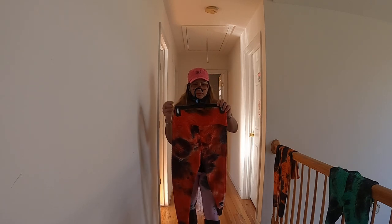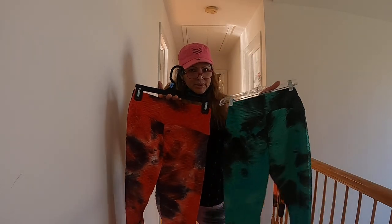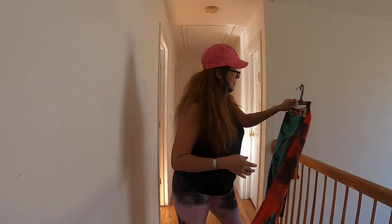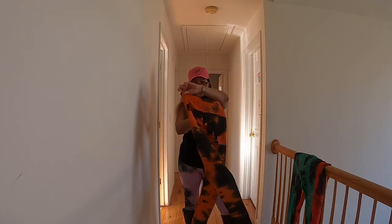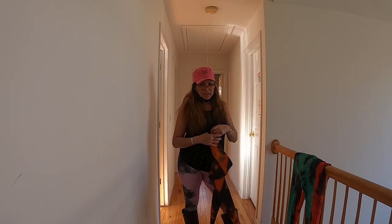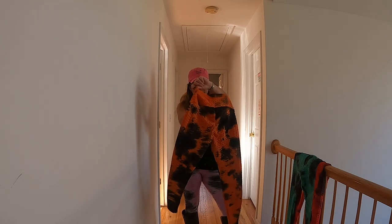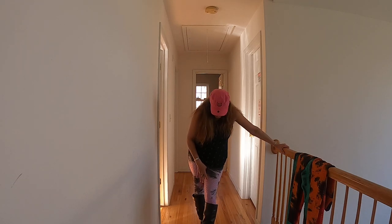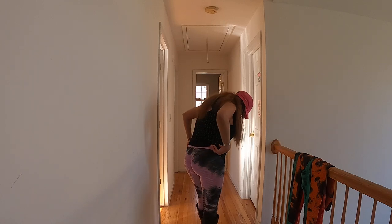These two colors — the green and the red — I love them for Christmas, paired with a nice red top or green top. And these ones I see Halloween vibes, but of course they're all year round. My favorite color for pants is either blue or pink, so I really like these pink ones.